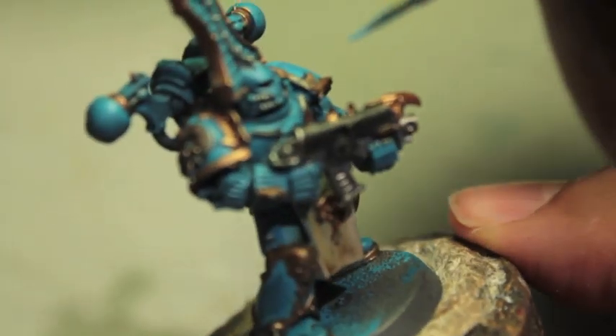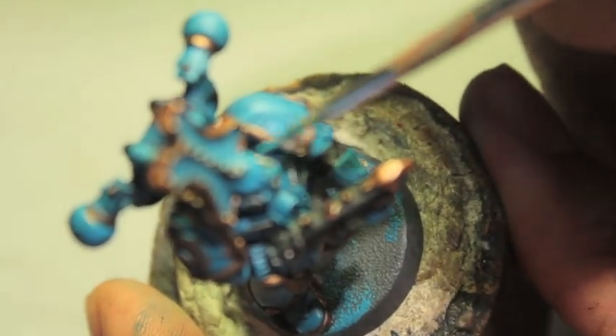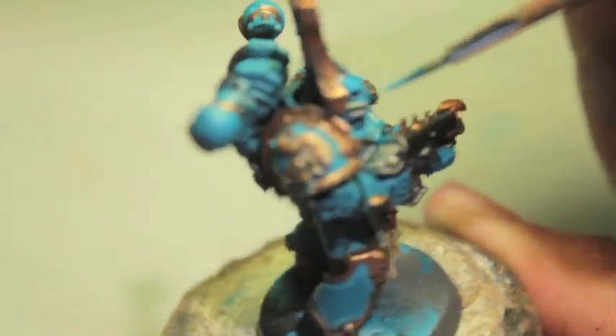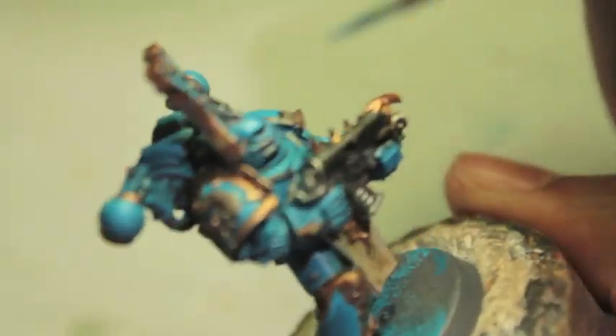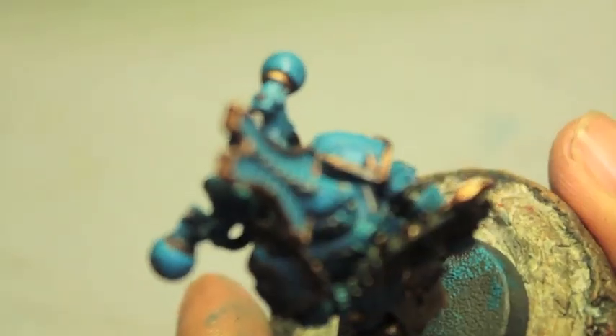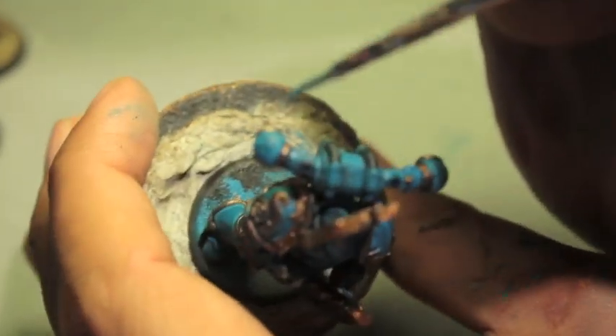Next, with our Temple Guard Blue, we're going to highlight up the helmet just a little bit by the eyes — the focal point of any model — and on the highest parts of the armor. For the backpack, I like to do a line right on the inside where the gold rim reaches these little breathing balls on the back. Also I like to do a line that connects to the back of the gold by the exhaust ports.